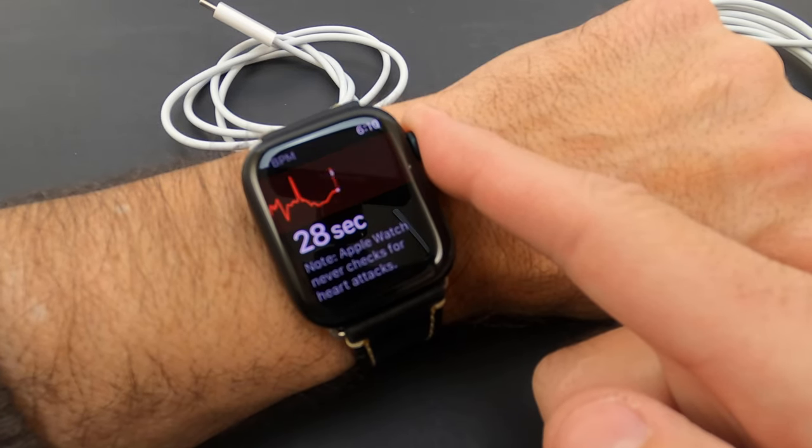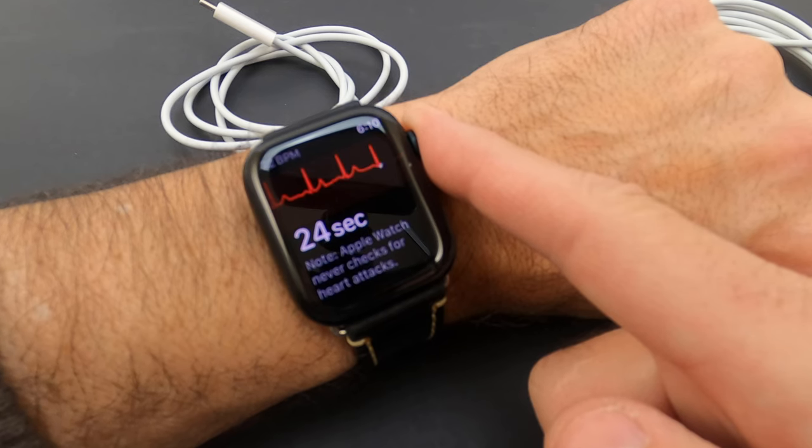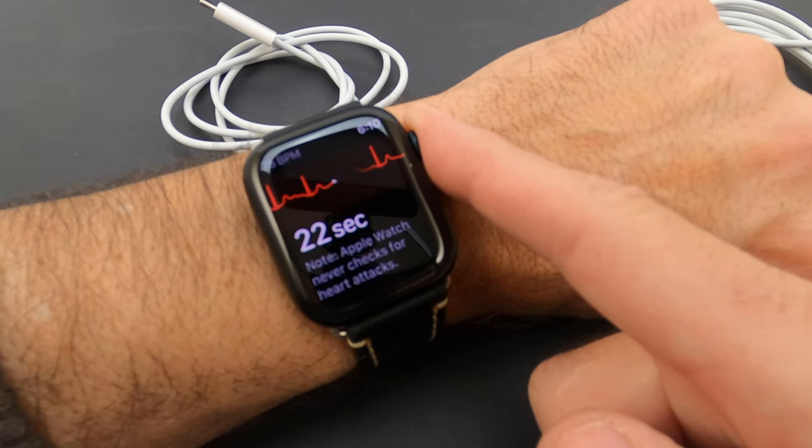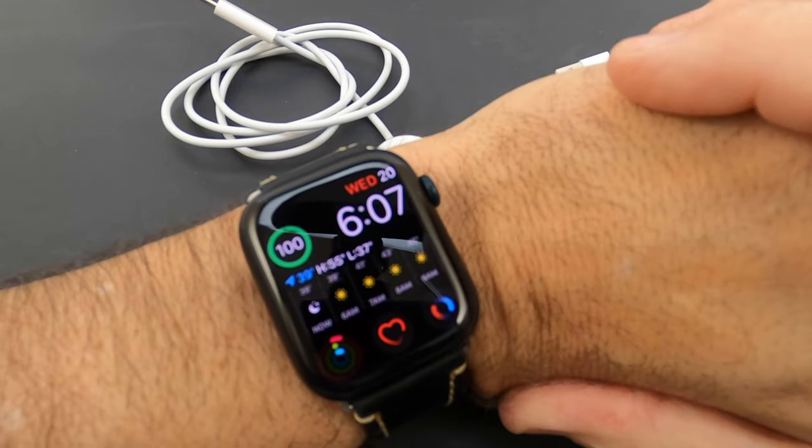Hey guys, thanks for tuning in to your review channel. Apple Watch Series 7 — EKG, blood oxygen, and heart rate. Yes, we're going to go over this real quickly. Don't forget to like, share, and subscribe. This is a cool video. I love this watch. Let's get to it. Hey gang, welcome to another episode of your review channel.